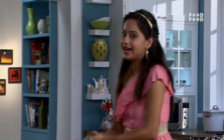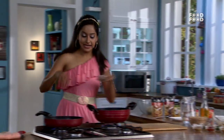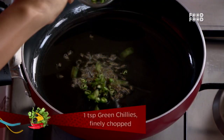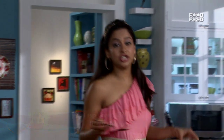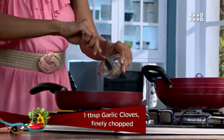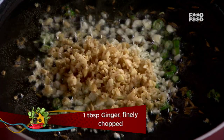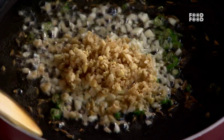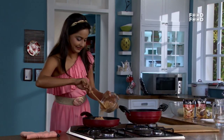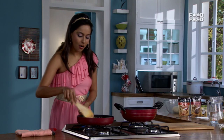First, we will add soya kheema. I need some salt. We will add jeera and hari mirch. This is a recipe like mutton kheema, but we will make it healthy. We will add lasun. There is a lot of protein in soya kheema. We will sauté it a little, make it a little brown, then we will add spices.